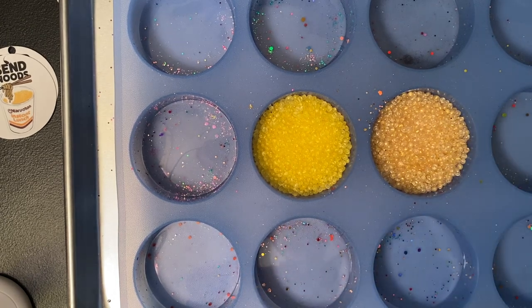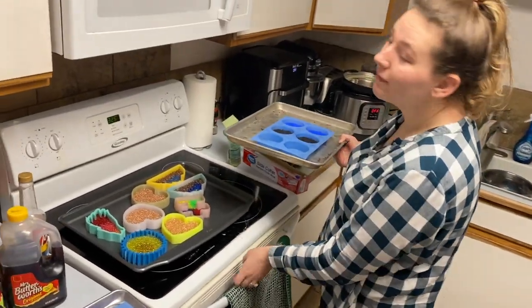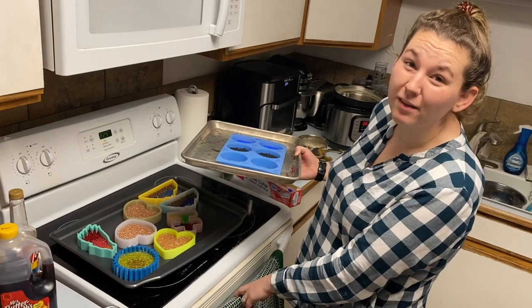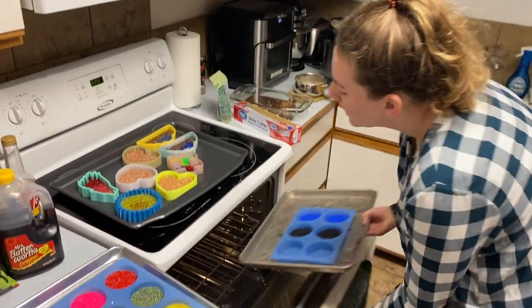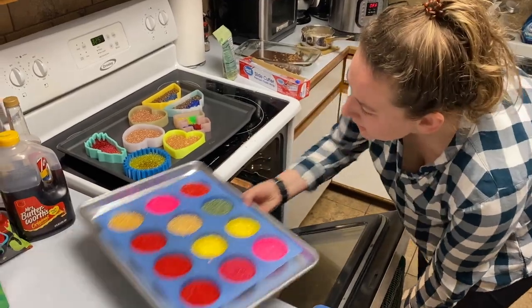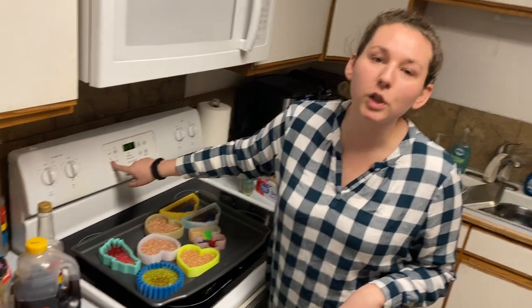I'm going to finish the rest of the pan and then put them all in the oven. I bake on 325° and these take about 13 minutes, but every single oven is going to be different so make sure you test yours. Stick them in and make sure you set a timer, because nothing is worse than leaving freshies too long — they just burn and then they don't work very well.